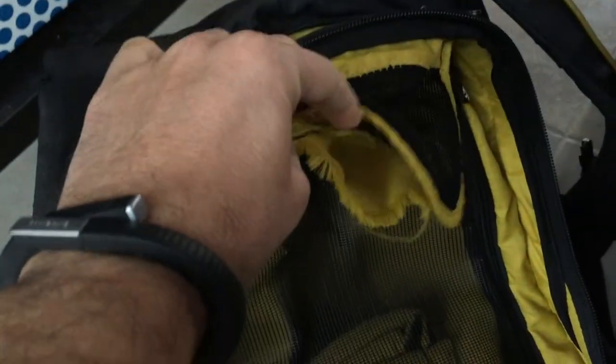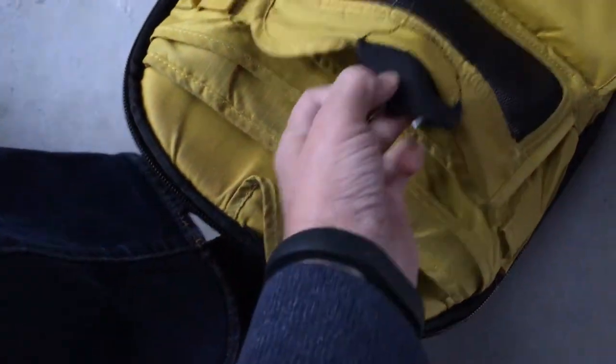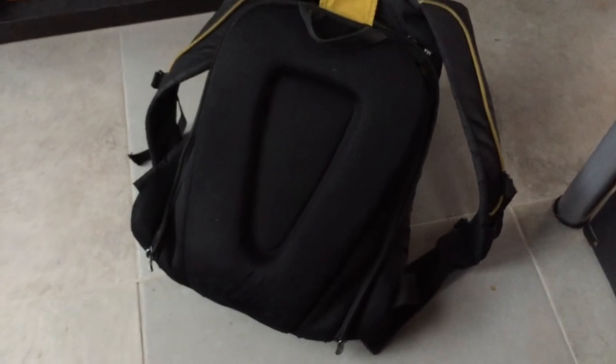The second issue is here, where you have this piece that sticks together. You can see that this one has lost the stitches as well. That's it — other than that, the bag is in prime condition and works flawlessly.